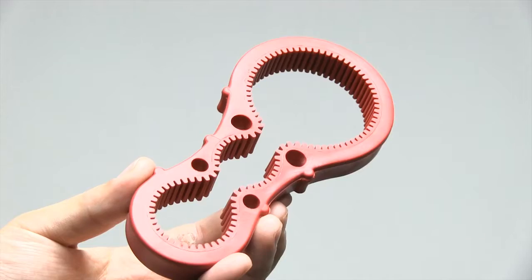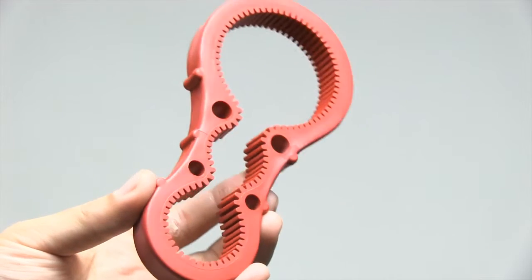Hi, my name is Songda. Today I'm showing you this — this is a jar opener. Why am I showing you this?